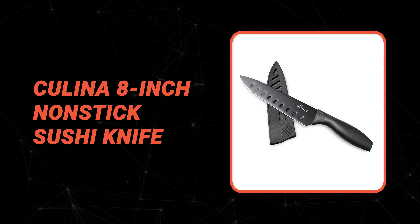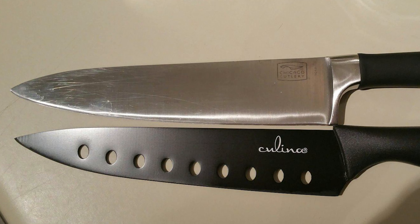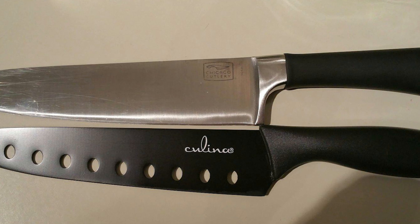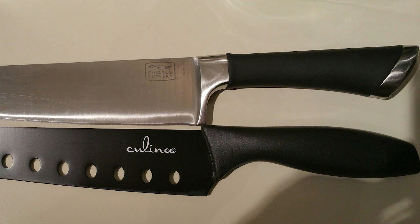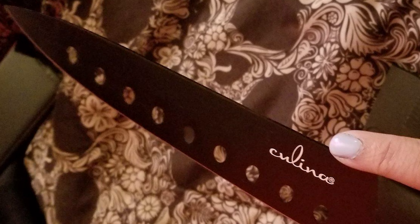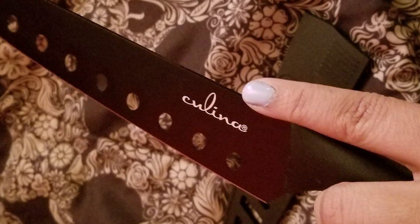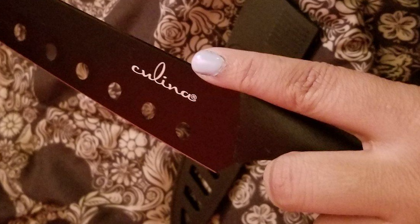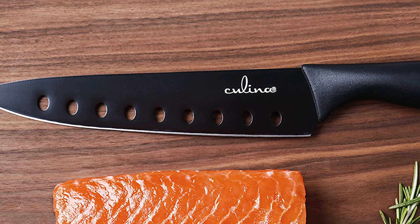Number 3: Kulana 8-Inch Nonstick Sushi Knife. The 8-inch Nonstick Sushi Knife by Kulana is an ideal choice, effortlessly slicing through fresh fish, vegetables, and meats, allowing you to create flavorful sushi rolls and delicious platters of sashimi just like a professional sushi chef. This professional-quality knife features an extremely sharp carbon steel blade with non-stick properties that ensure a clean cut every time. The knife will retain its edge and sharpness for far longer than a typical stainless steel knife. It comes with a non-stick surface that makes it easy to clean, and the protective sheath protects the blade edge and helps you safely store the knife.